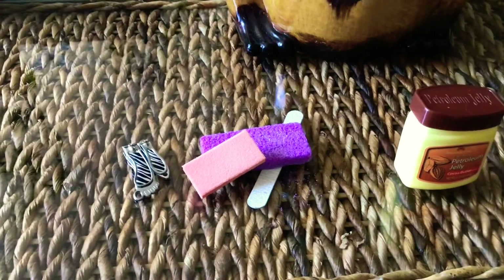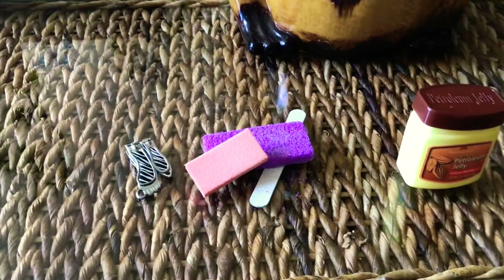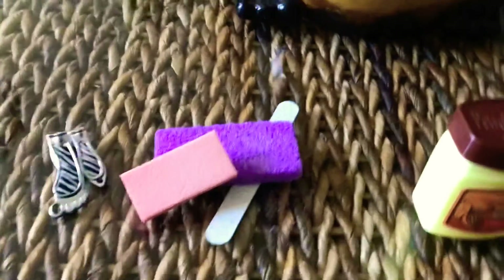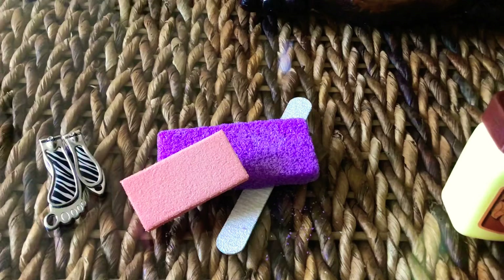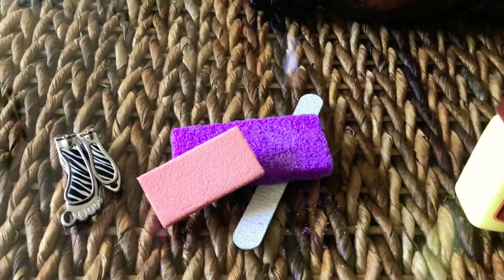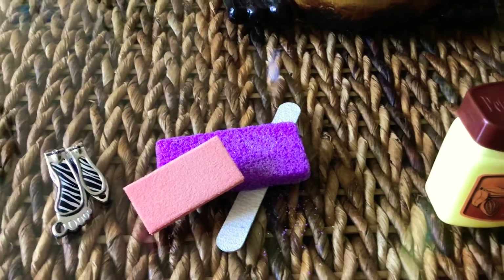Soak your feet for 15 to 20 minutes, take them out, dry them off a little bit, and then go ahead and clip your nails. You want to use the pumice rock first, and then the buffer is to make the skin nice and flat — it's going to give you a little shine and also make it soft.